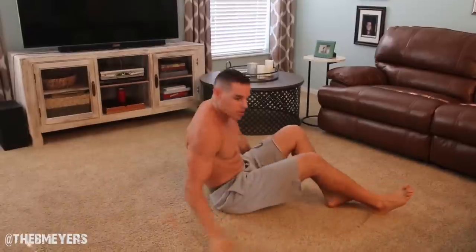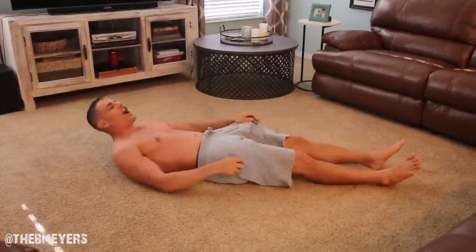Today is my birthday so we're going to get a nice ab workout in. So enough of me talking, let's get started. I lost my voice by the way, so sorry about that while I tell you guys what to do.